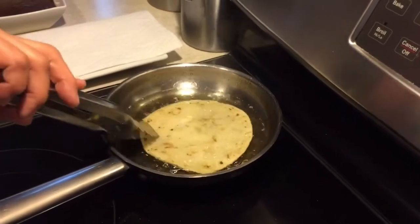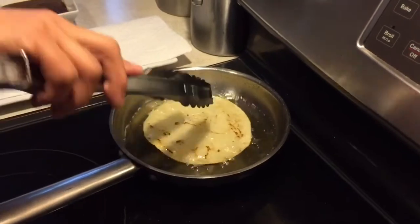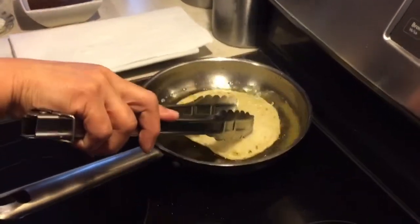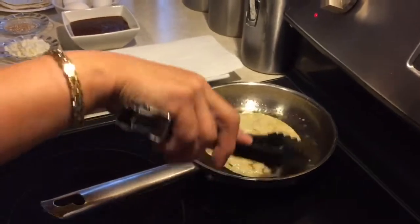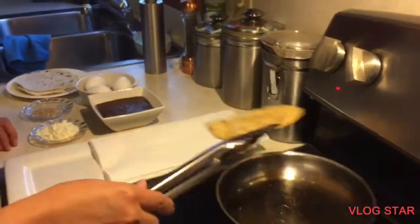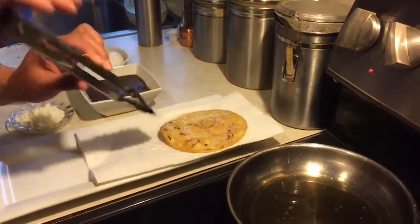Pero yo lo que hago es: cuando hago mole, el siguiente día mi esposo ya está pensando en las tostaditas con huevo. Es muy sencillo. Ya está — pues aquí ya mi tostada ya está. La voy a poner aquí en una servilleta para que absorba el aceite.